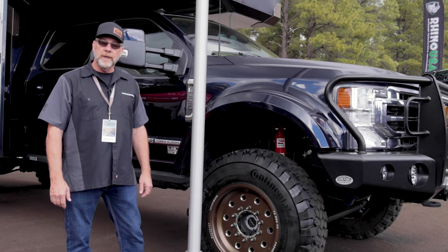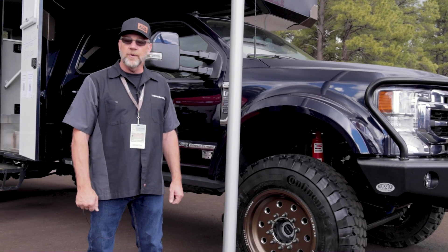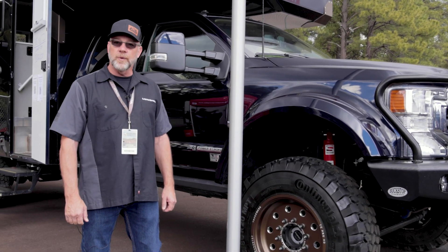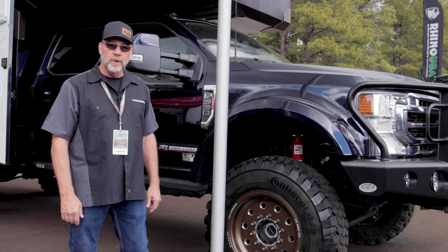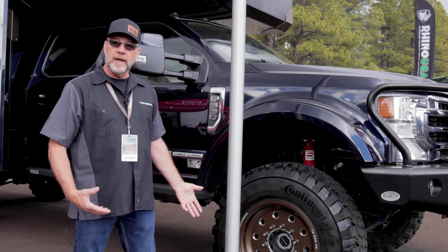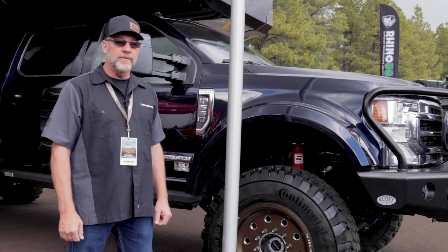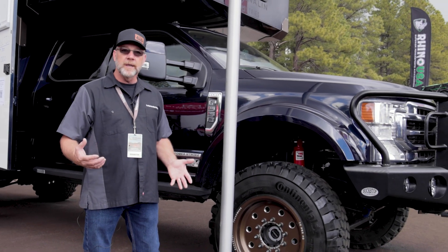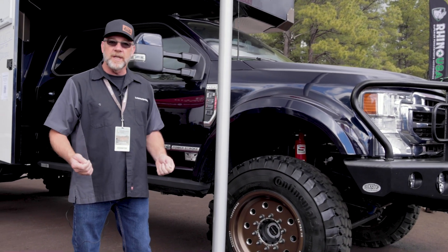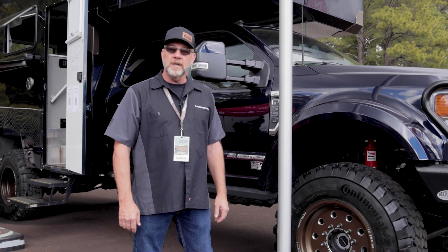It is a stability control in the suspension. We use steering, speed, brakes, height control, and accelerometers to control the spring rate. So the driver is doing nothing but driving the vehicle down the road, and it's helping you stabilize that vehicle. So when a semi comes by the vehicle, it doesn't push you around. We see the wind, and instantaneously we can change our spring rates to mitigate that body motion.